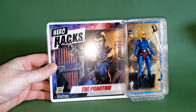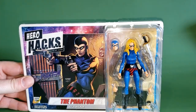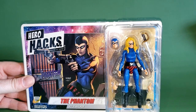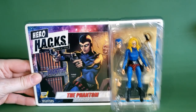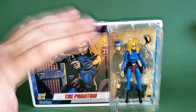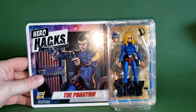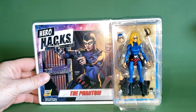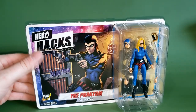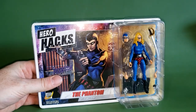As you can see on the card, we have the image from the comic book where Julie Walker took up the mantle of the Phantom. If you want to learn more about that, the video is here on the channel — I do my review of the comic book, it's in the Phantom playlist. She is the twin sister of the 20th or 21st Phantom. This is a Hero Hacks figure, meaning you can swap out parts with other Hero Hacks figures to create a custom figure. I'm really loving this box art — I think I'm going to keep the box.